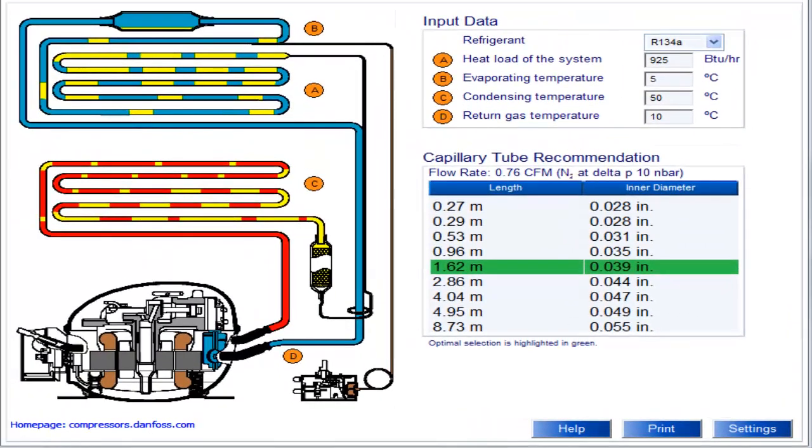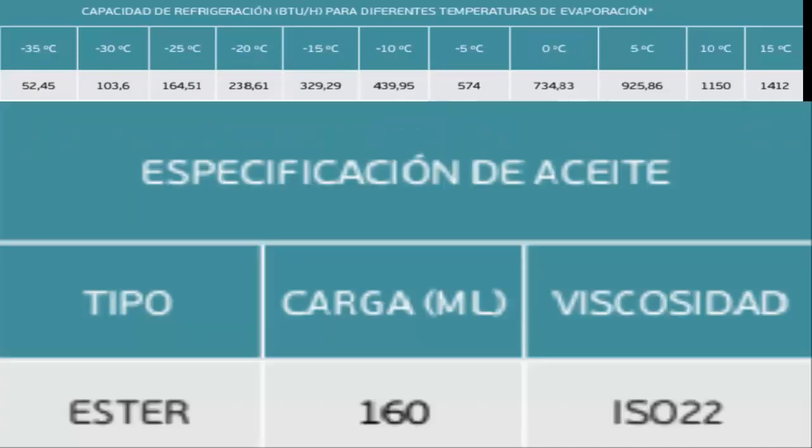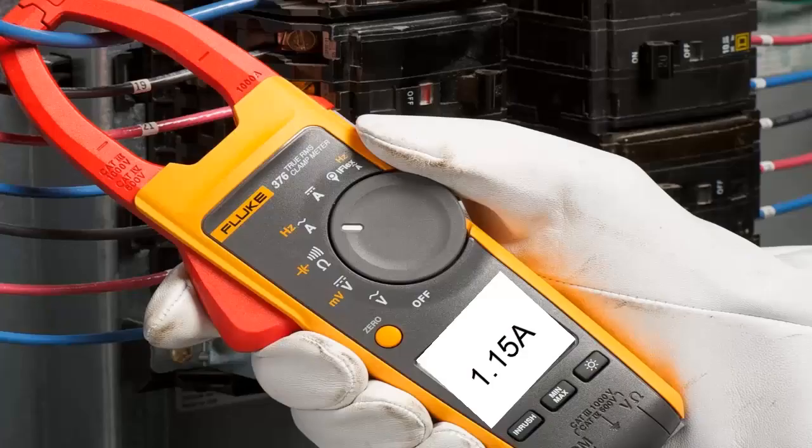The 1/2 HP compressor with R134A generally operates with ester type oil, with a quantity close to 160 milliliters, and often with viscosity ISO 22. Operating at a voltage between 115 and 127 volts, the regular current consumption of this compressor is around 1.15 amperes. For a voltage of 220 volts, the consumption is approximately 0.65 amperes.